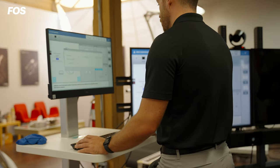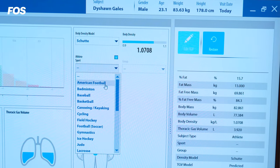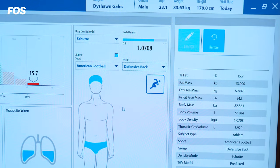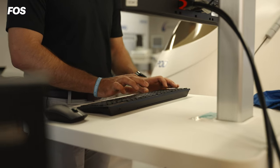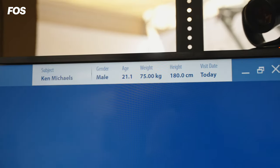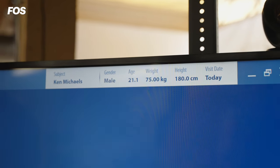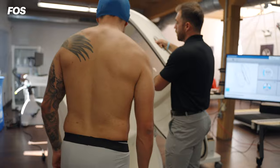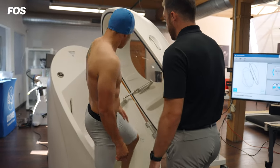We can select American football as our sport and defensive back as our group, so now we know we're only going to compare results to defensive backs. We're adding our subject's information onto the screen, and at this point we can go ahead and click start to get the Bod Pod ready to run a test on our athlete.